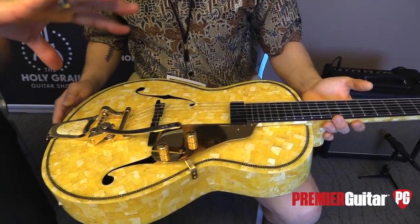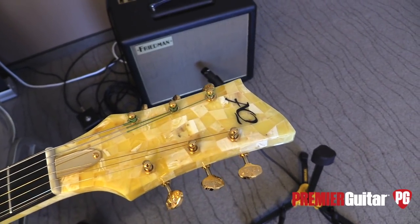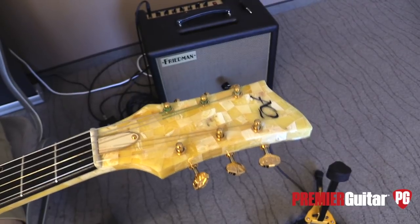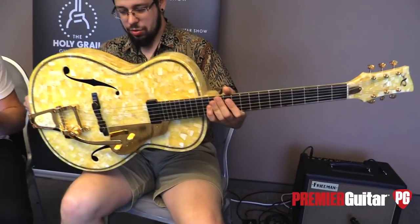Did you reshape the headstock to your own outline? No, we tried to save it, but it's also a bit modified because of the Amber work — it became a bit wider than it was before. Do you want to plug it in and play it for us? Yeah, sure, let's try.